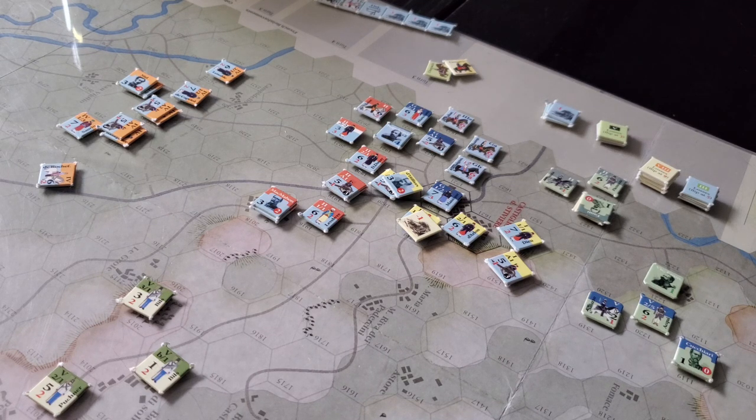Supply is important, and so is command. You've got to be within a certain number of movement points and able to trace back to your leaders and your ultimate leader. Otherwise you have to make individual initiative-based rolls to activate.